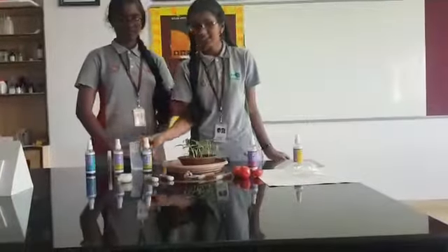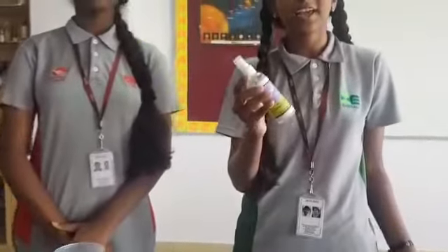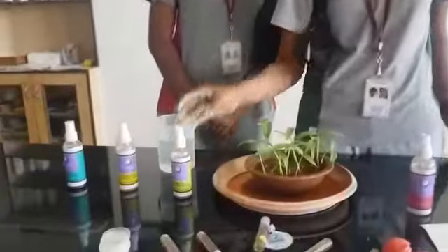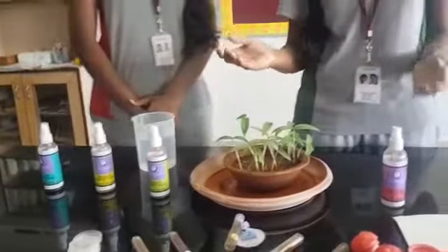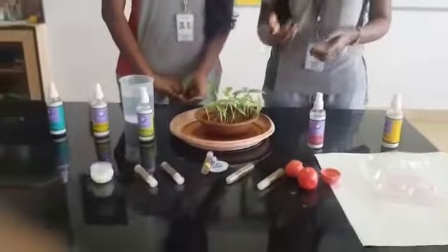We have also made home sprays which can be used inside the house and they affect mosquitoes by killing them instantly. They each contain an effective mosquito repelling agent. We have made sprays of lavender, citronella, eucalyptus, lemongrass and many other natural mosquito repelling agents.